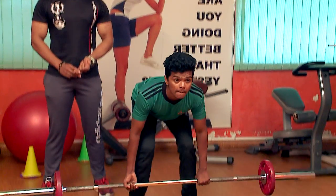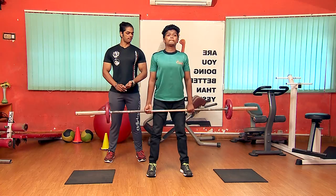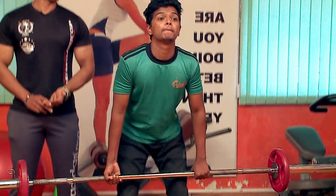One, two, three, four, five. Okay, enough.